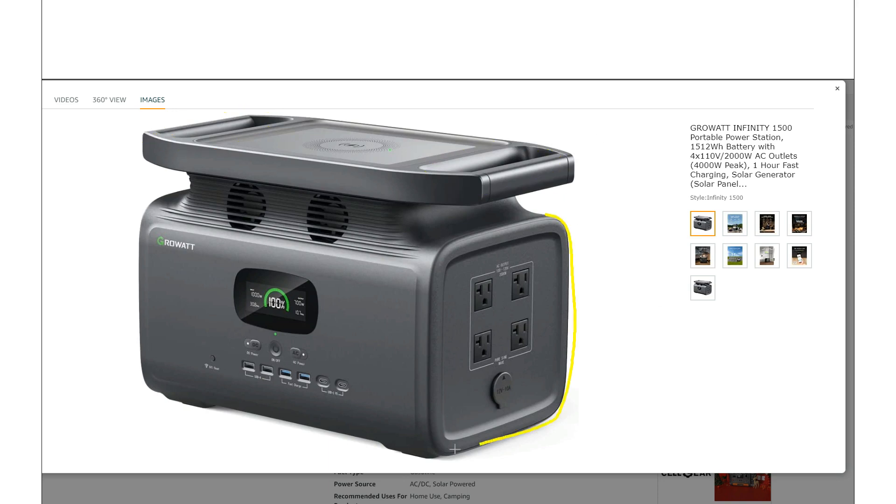Other than the handle design, it's basically just a plain gray rectangular box. There's actually a good reason for that — internally this thing shares a lot in common with the comparable EcoFlow unit. In this case, the comparable unit is the EcoFlow Delta Max 1600. I don't think it's exactly the same inside, but it's pretty close. They're using some of the same parts, and that kind of dictates the shape we see.